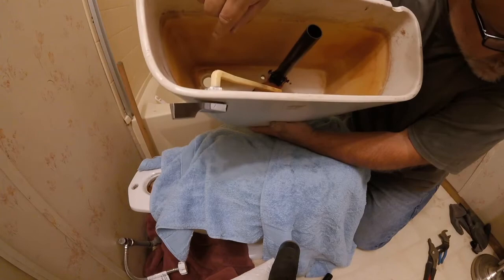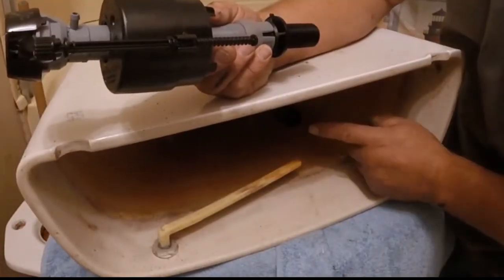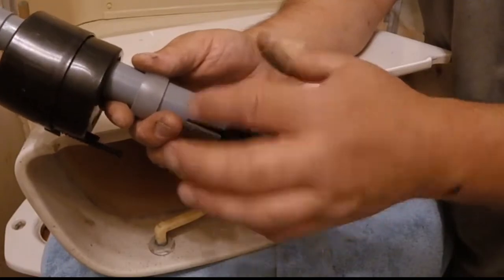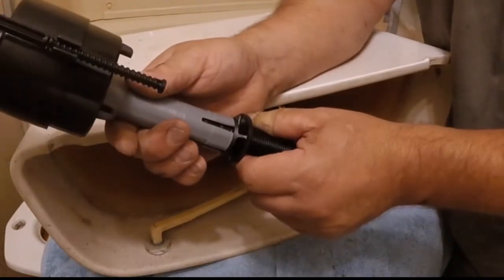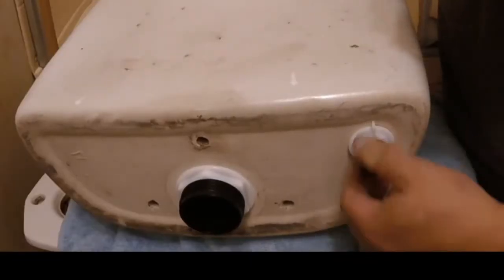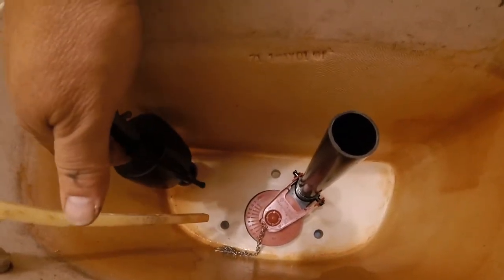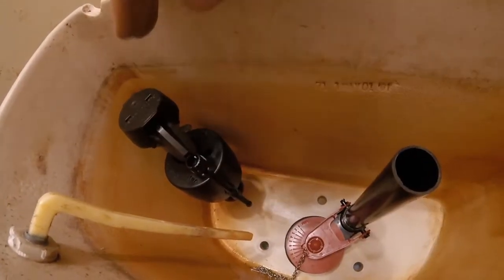The next step is to put the fill valve in on this side. The fill valve — the top part of this should be, according to directions, about three inches above this piece here. There is a locking ring here — if I take this off, this will adjust up and down. Initially I'm not going to adjust this until it's in here. I have taken this locking ring off, I'm going to put this inside, install this, and then adjust it accordingly so it's above the overflow tube. I have the overflow tube installed, I have the fill valve installed. I will be adjusting this after the tank is installed and filled up.